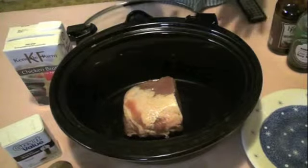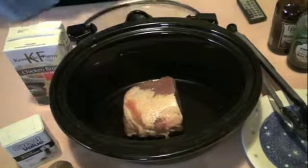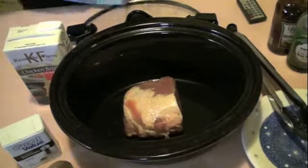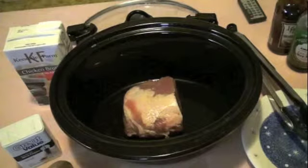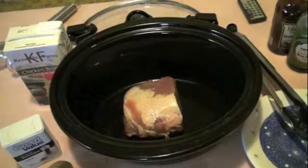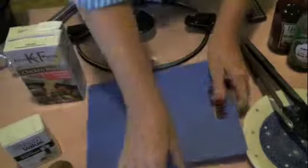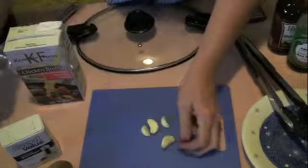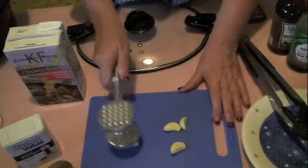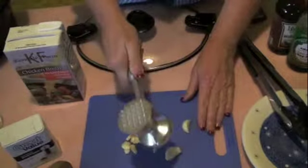I try never to spend more than five dollars on the meat we have for dinner and I'm able to do that, believe it or not. I want my mallet and a cutting board. This is four cloves of garlic, nice and peeled. You can use a knife or whatever you have handy, but I like taking my frustration out on it. I want to crush it so I get lots of flavor.